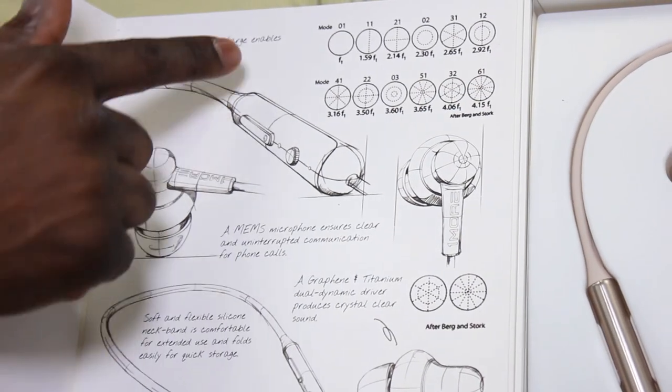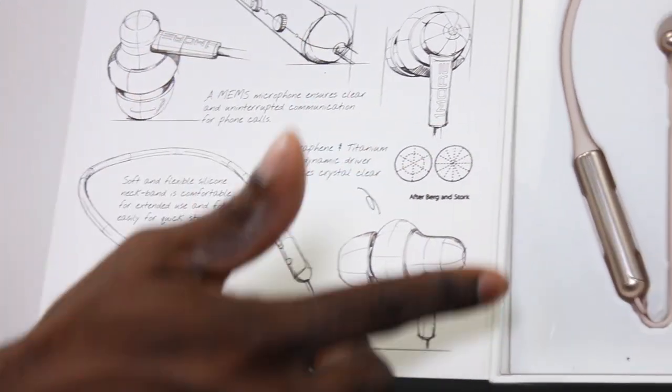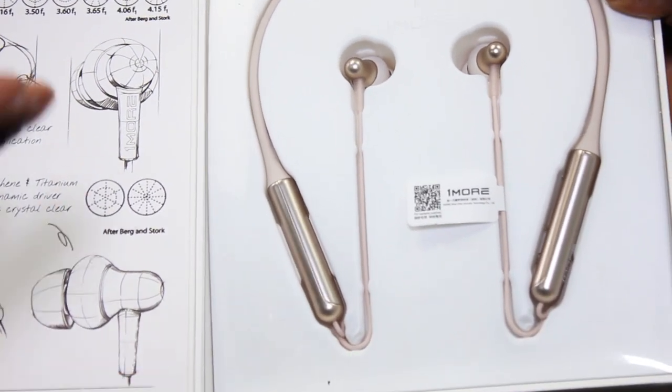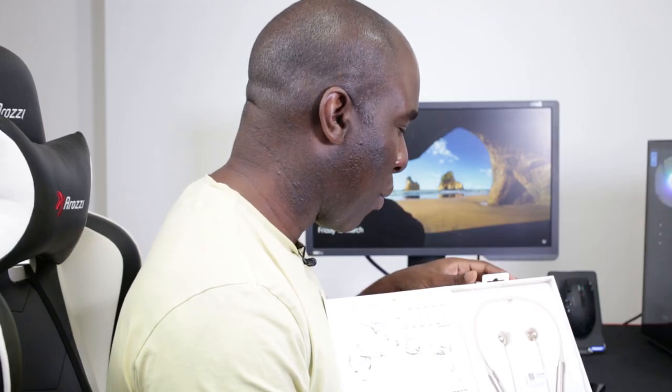Anyway, the presentation looks absolutely stunning — really good. You can see the eye for detail, showing how they made the little in-ear buds and the remote control. It looks pretty cool. 1More always does really nice packaging on their products, which is really quite cool.